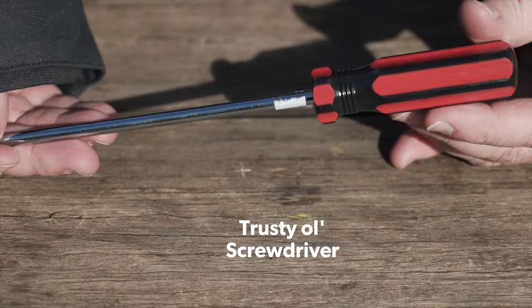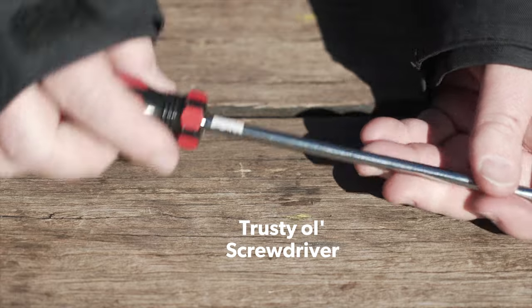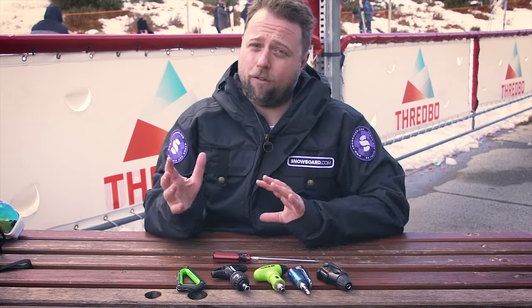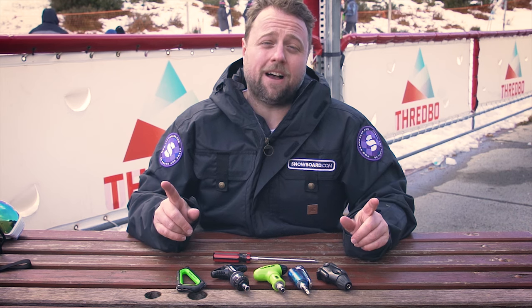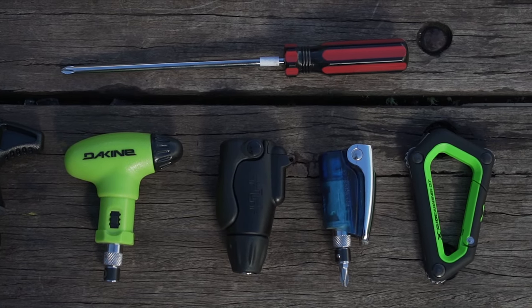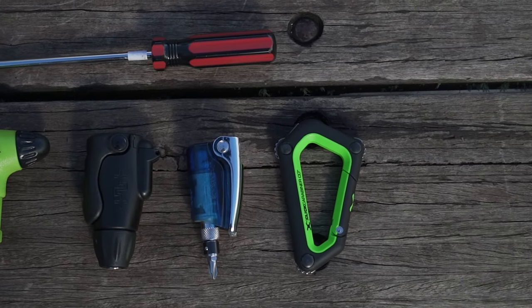And the old faithful screwdriver. What we're going to do today is test all these tools against each other, taking a single binding off and putting it back on again, and we'll see which one is the fastest. But just because it's the fastest doesn't mean it's necessarily going to be the best. Some of these tools are more compact, better for fitting in your pocket, whereas others are more comfortable to use, have better ratchets, and others are just more practical all around.